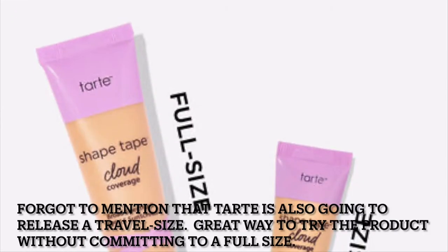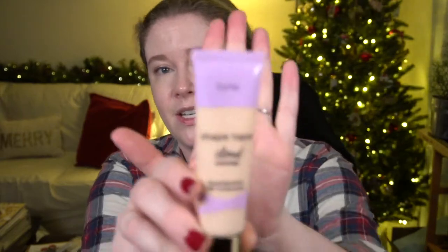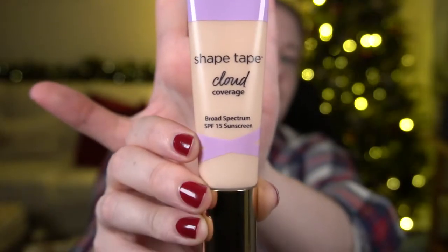As far as final thoughts: Tarte generally does a lot of sales throughout the year, so I'd definitely recommend waiting for a sale if you're interested. It's not anything you need to rush out and try. It's definitely not transfer-proof. It feels pretty comfortable all day when you don't build it up, but when you don't build it up, it's on the lighter coverage side. They do market it almost like a sunscreen product — the tube actually says 'SPF 15 Sunscreen' rather than 'foundation.'